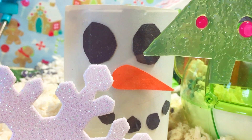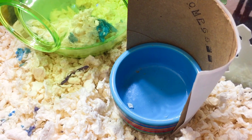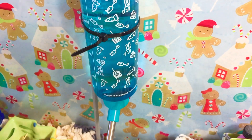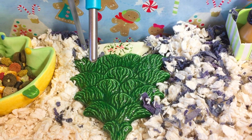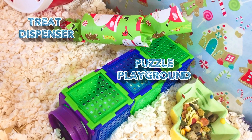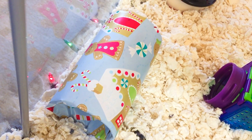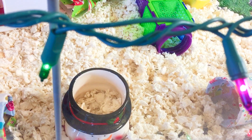I also have her DIY snowman food dish that I also have a video on. Here we just have her blue Walmart water bottle and underneath is just a flat ceramic tree dish. Right next to that is her Christmas food dish.